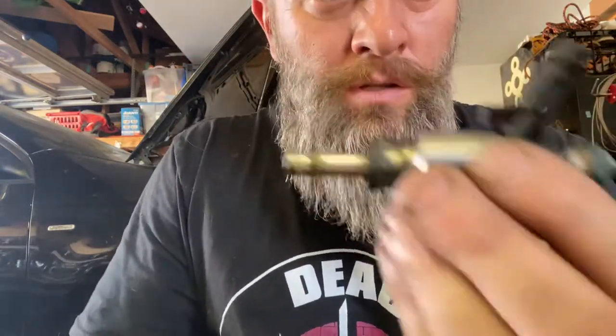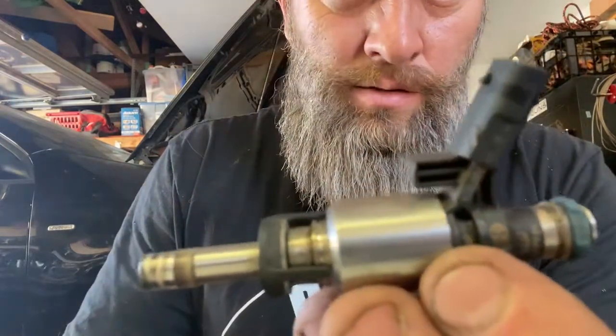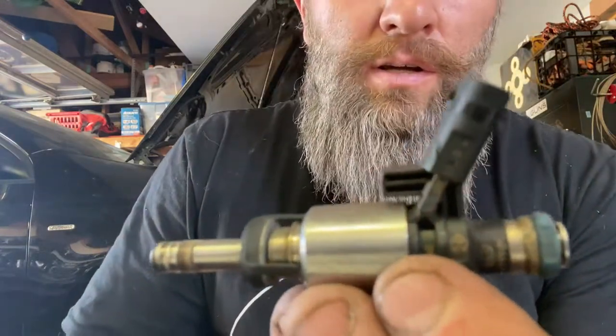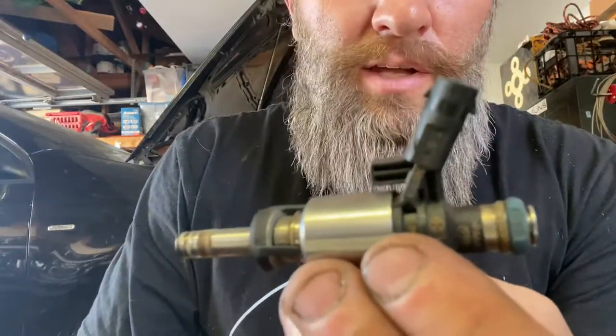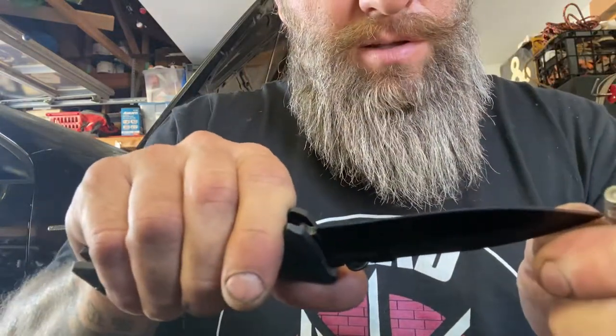I'm going to show you how to rebuild or reseal a fuel injector without the special tool. I saw a video on YouTube where the guy was using a zip tie, which I am using, however I am using one other thing and I'll show you. First, I just use my pocket knife to carefully cut the Teflon off.